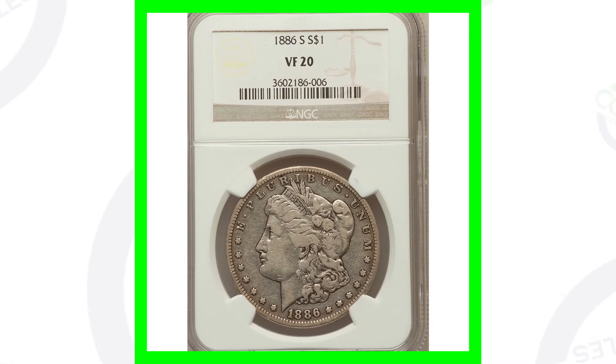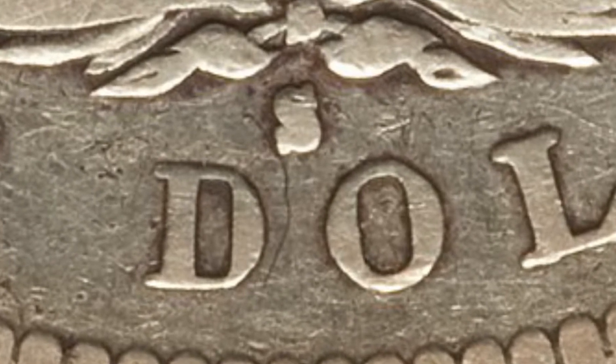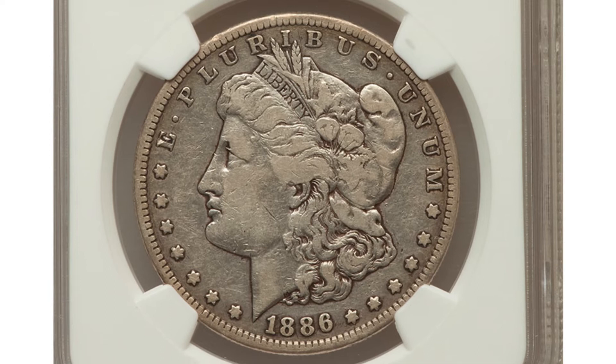If we look at an 1886 S mint mark, we see that the S mint mark is going to be here on the reverse of the coin at the bottom, in between the D and O of Dollar. This coin is not in the best condition — graded at a Very Fine 20. This coin sold for around $80.